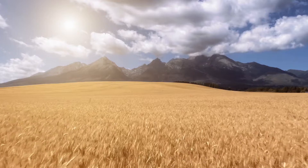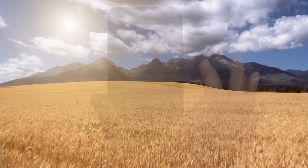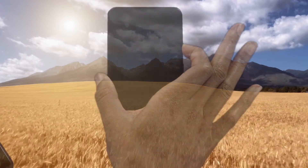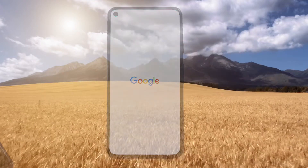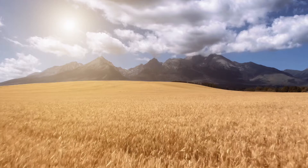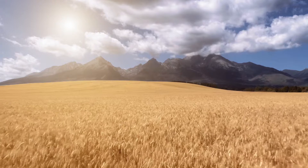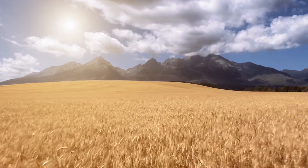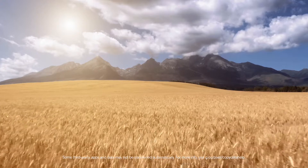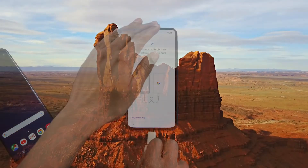I like to turn my Pixel on using telekinesis. But when you did it, you probably held down the button on the right-hand side. If you haven't already done so, pick up the cable that comes in the box with your Pixel. Roll it between your fingers for a moment. If that feels strange, it is. You can stop. Simply connect the cable between both phones.